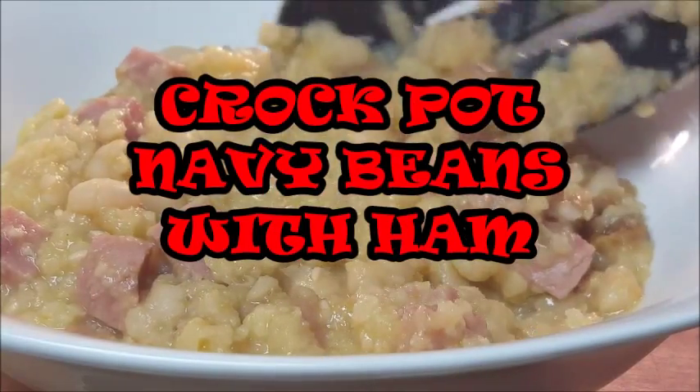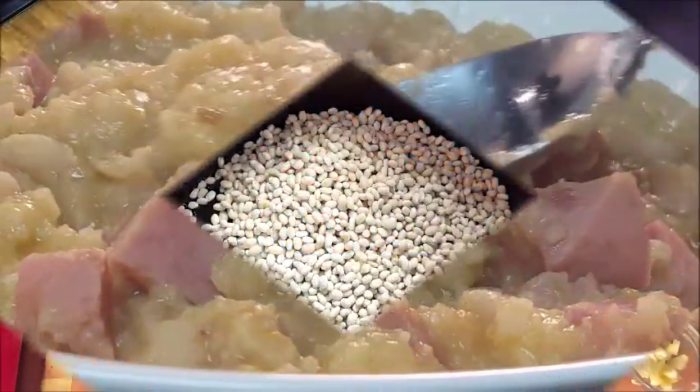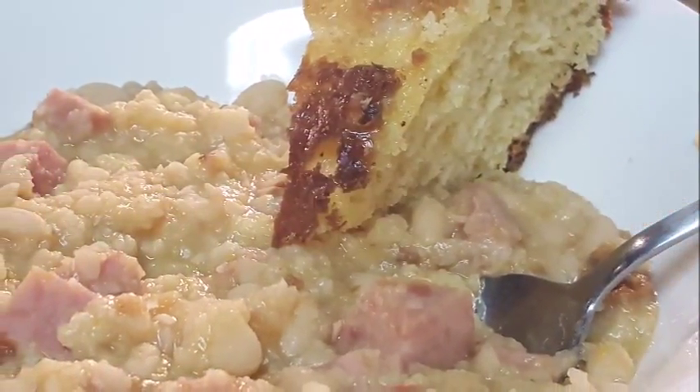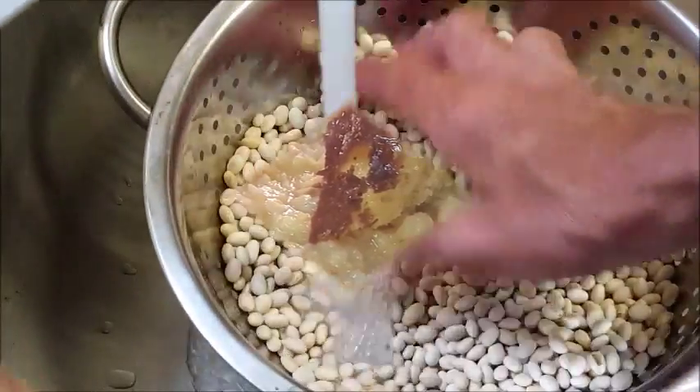Hey guys, today navy beans and we're gonna be doing them in a crock-pot. Simple recipe, creamy sauce, big chunks of ham, served up with some cast-iron skillet cornbread. Delicious and easy. Let's get started.